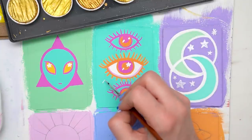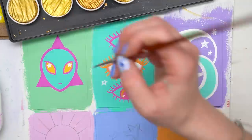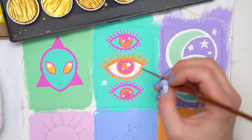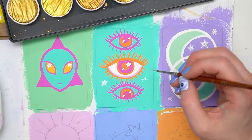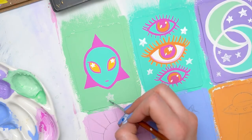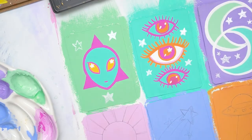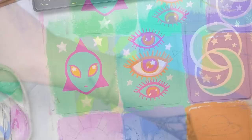I apologize that you didn't get to see the process of the moon. I was streaming during this and at one point I forgot to hit the record button again, but I do have most of the process in here so hopefully missing one card is okay. I wanted to add in some shiny detail — I'm obsessed with metallics and shiny things — so I decided to add silver metallic stars onto every card as another unifying element to the entire set.